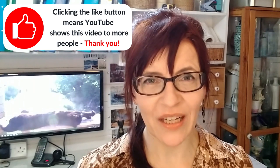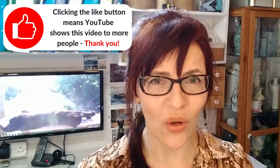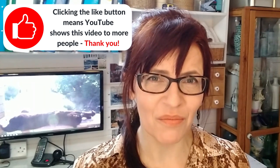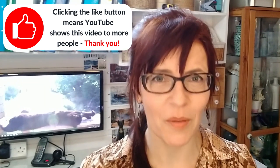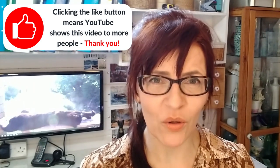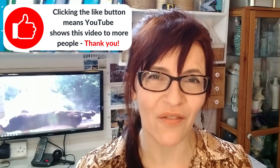Before we carry on with the rest of the tips, can I ask you to click the like button? Not only does it tell the YouTube algorithm this is a good video, it also means they'll show my videos more often. And if you can comment or share the video with other people that might find it useful, I'll be super grateful because it helps my channel to grow.